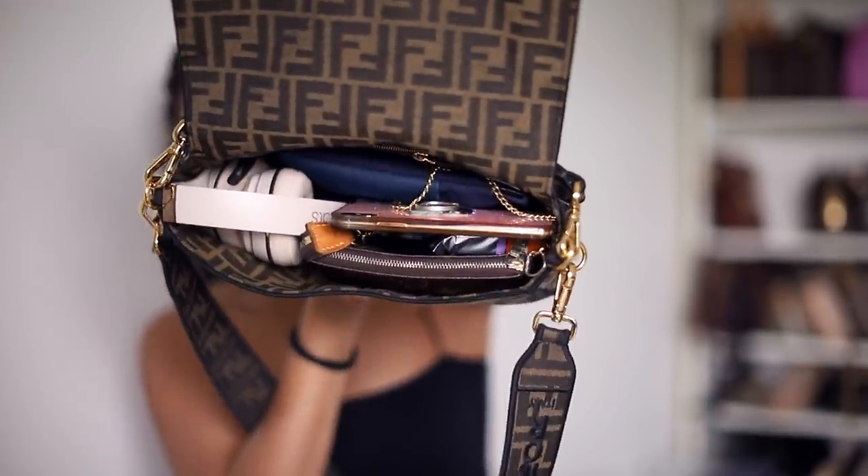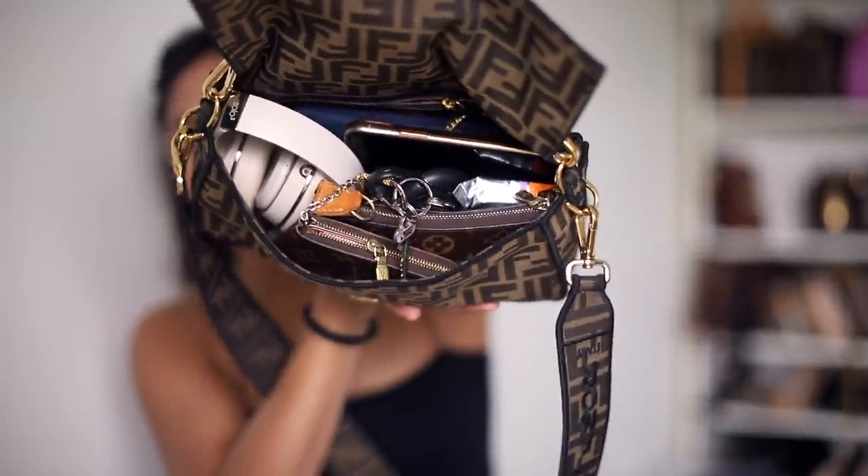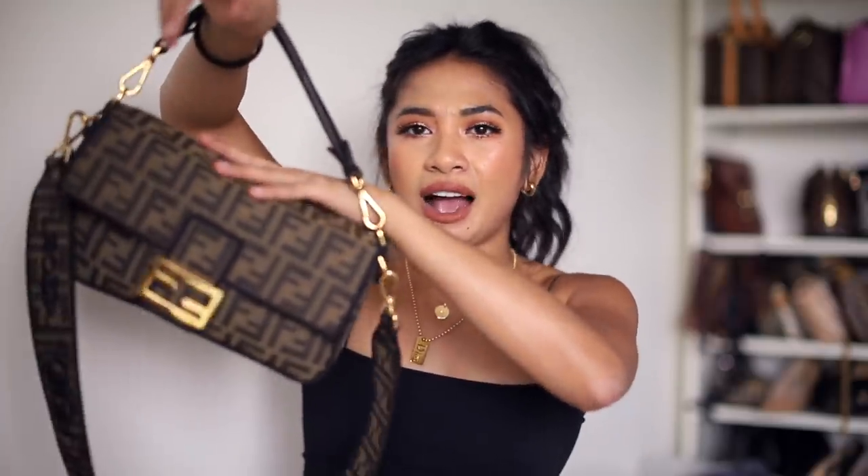That is everything that fits right now — really convenient — and then you can close it very easily. It fits so much: a full-size headphone set alone is insane. I can also chuck my wallet in at the front and close it up. When it's completely stuffed and full, it does assume that nice rectangular silhouette, which is how I like it to look — it doesn't bend in the middle.